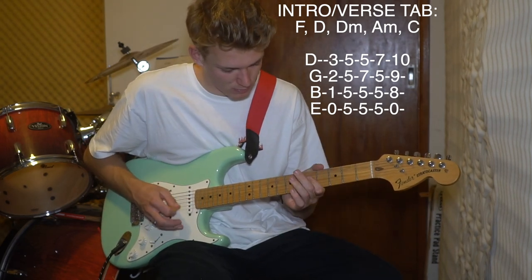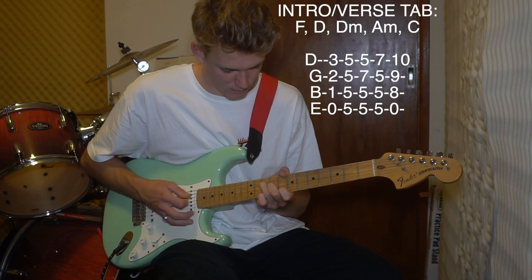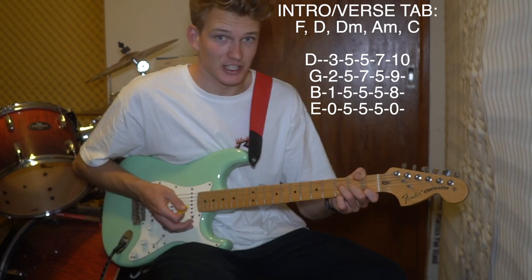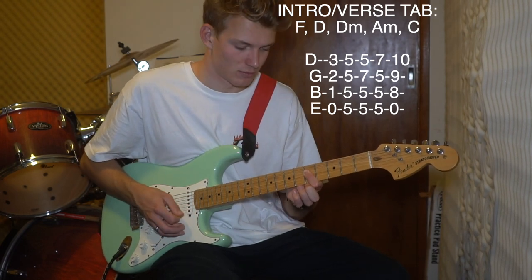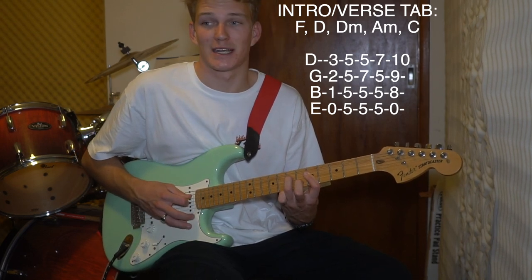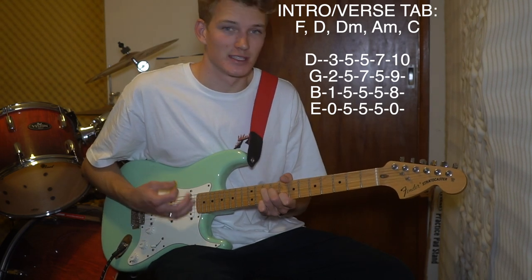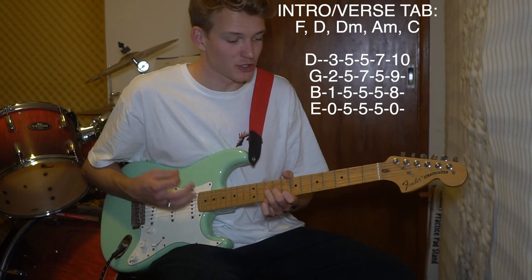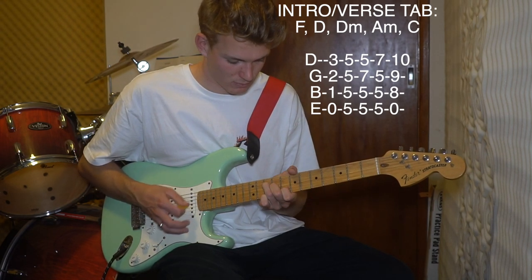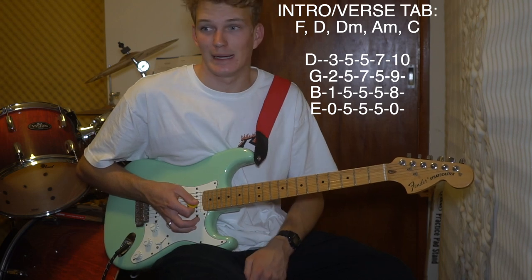The verse sounds like this. Basically all that is, same progression: strum the F once, then you sort of mute, move to the D, strum it once, mute, strum D minor, mute, A minor - you strum this one twice. Then go to the C chord and strum it four times, just all down strums. Pretty much all I play is down strums for this song. That's it - it's relatively simple.